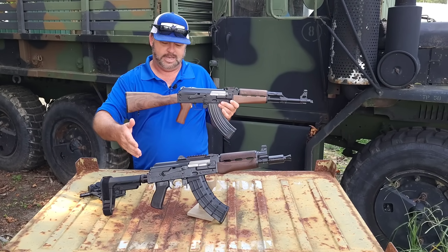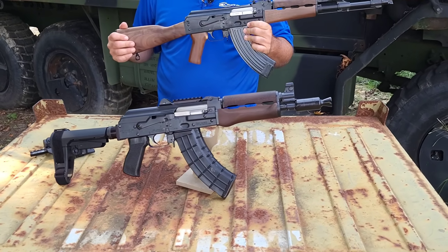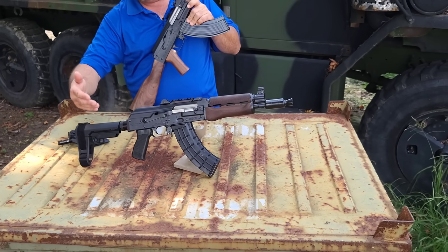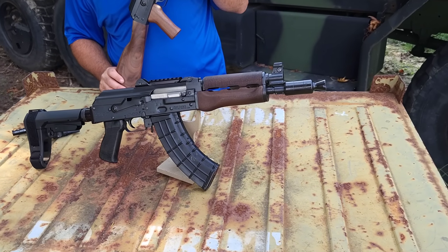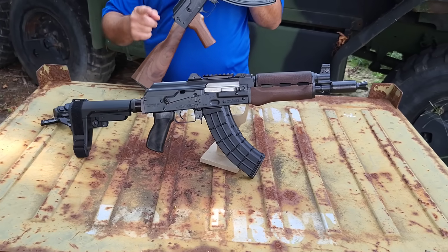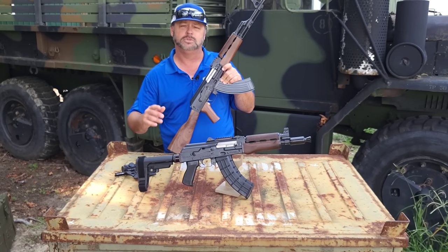We do have some of the Z-PAP 92 pistols. Again, this is chambered in 7.62x39. It's got the optic rail on the top, the booster brake, the cool SP Tactical Brace, 30-round magazine, and a hinged pop-up dust cover. If you're looking for this in the 5.56 model, we do have the Z-PAP 85 pistols.